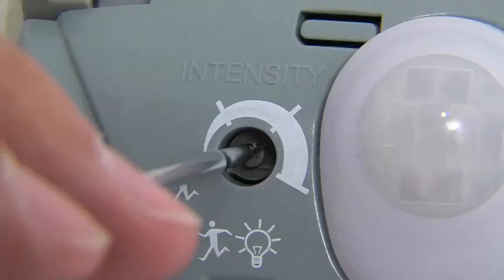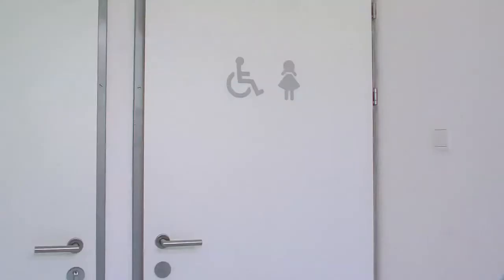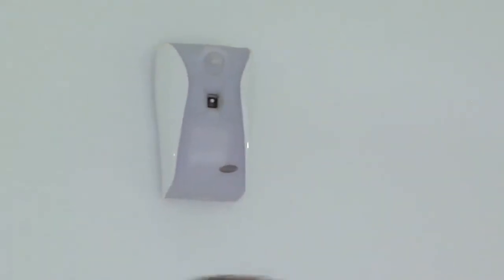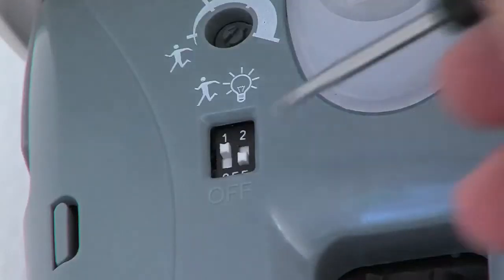When there is a lot of movement in the room, the fragrance dispensing is intensified. If the intensity regulator is rotated fully to the left, it is switched off. In this case, there is no basic fragrance dispensing and the dispenser responds only to movement in the room.